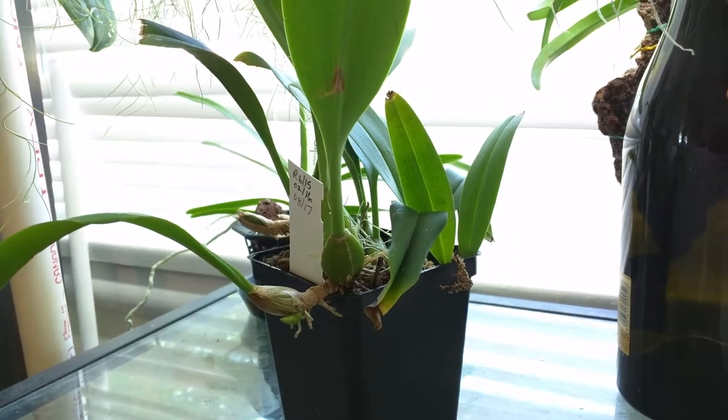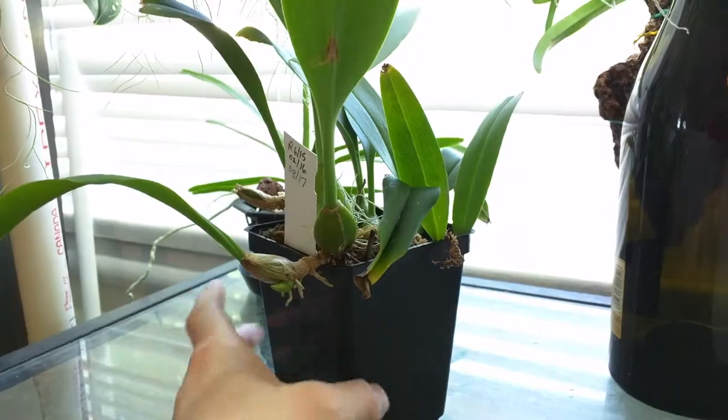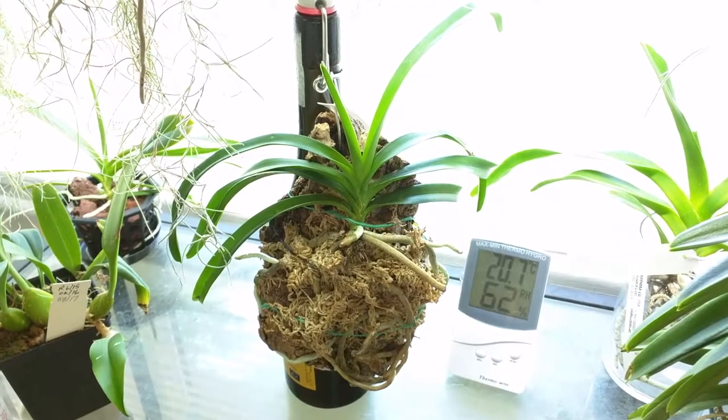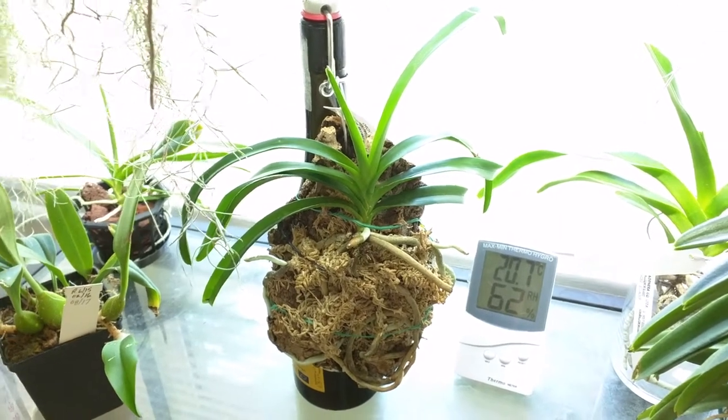This is my Princess Bajaratana and it has two new growths starting — there's one here and one here. This is my Vanda Lamelada. Not much going on other than lots of root growth, so that's good.